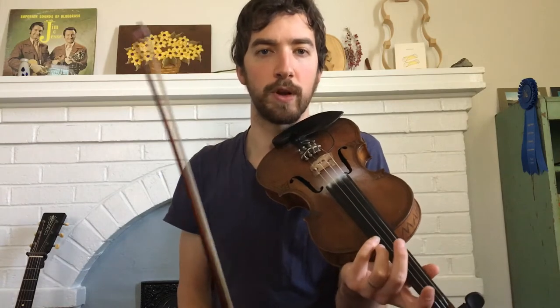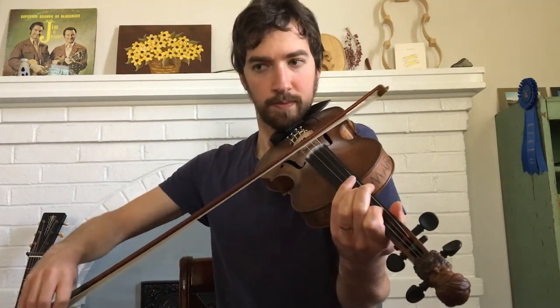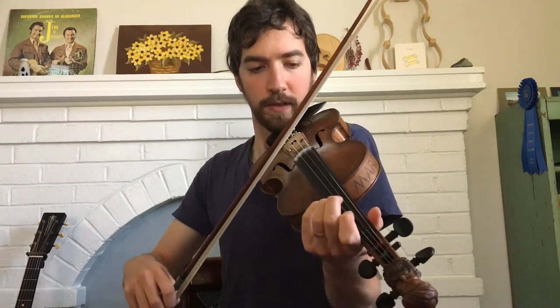So this tune we're going to learn is called Glory in the Meeting House, and it's a tune in E minor. I'm going to show you the basic melody for this lesson, and then we'll get into more stuff down the line.